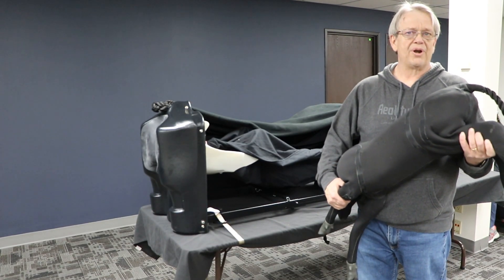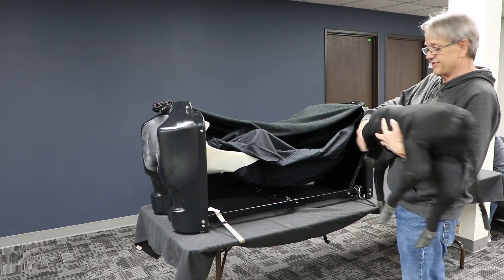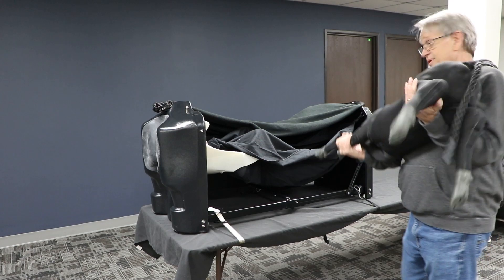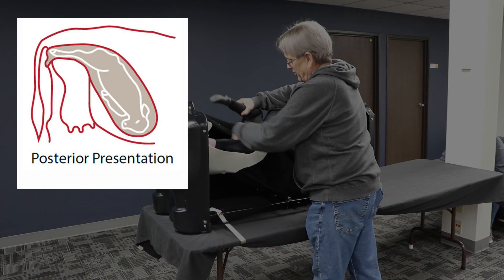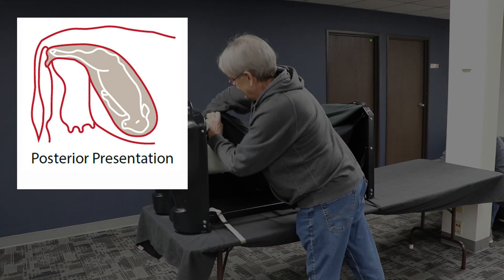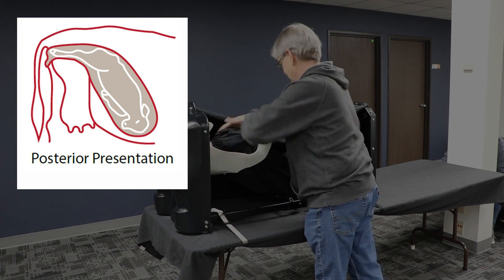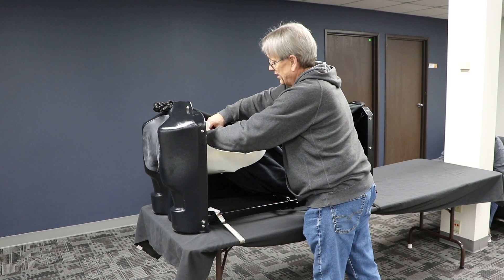Now a rear presentation. I'm going to lay the calf in on its belly with the rear legs out the birthing canal toward the back, tail up. I zip up the uterus bag.